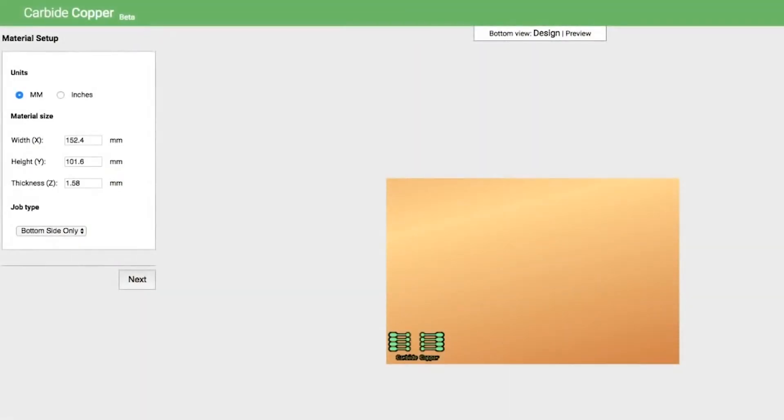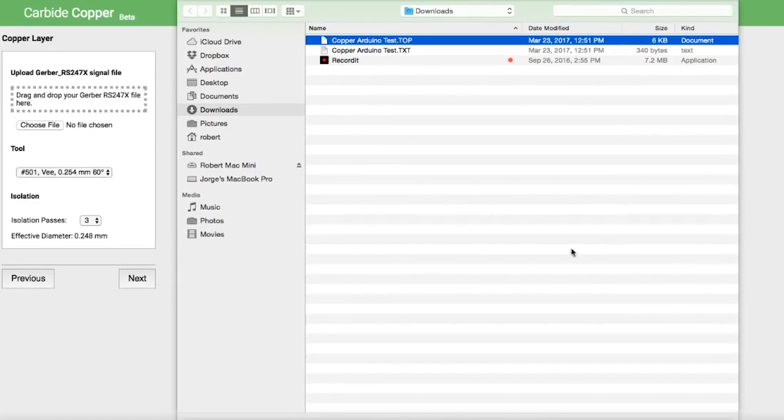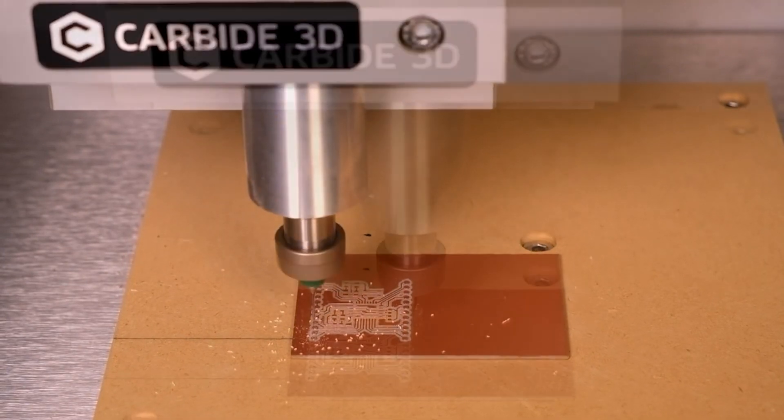Carbide Copper is something that doesn't necessarily get mentioned all the time, but it's another part of the software package that's always available. It's a really easy way to bring in electronics files for PCBs, machine them, drill through holes, and cut out traces. It's out there if people want to use it — great for engineers doing prototypes who already know what they're doing, and this machine is certainly ready for that.